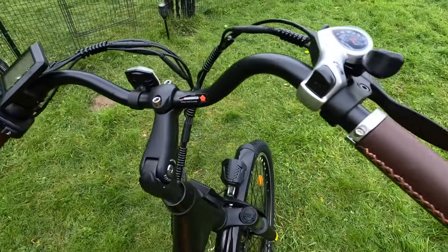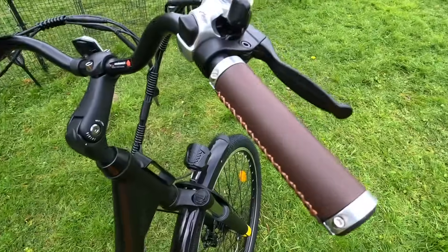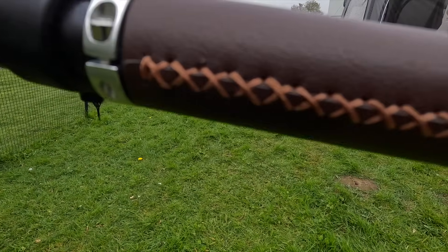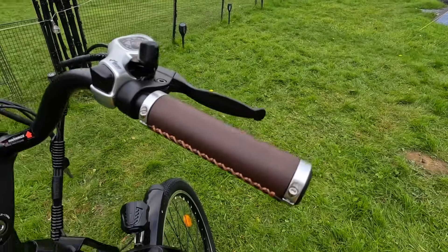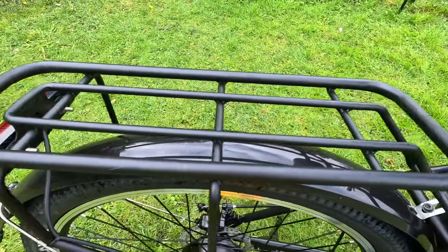With the luxurious brown leather seat — very nice — and the handles with the nice stitching in there, the brown, I like that a lot. I do like the shape and the feel of this bike, with the bike rack on the back as well.